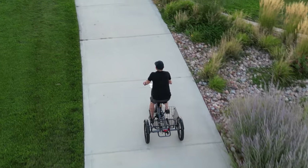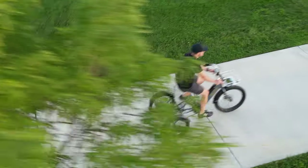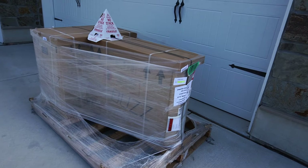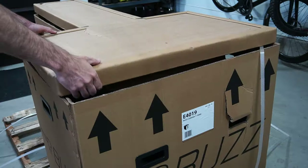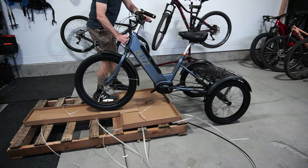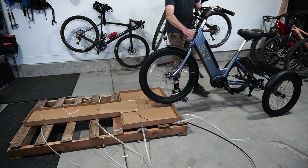Hello everyone, today I wanted to show you the Buzz Serrana. It's an electric trike from Buzz Bicycles. The trike arrives on a pallet and requires some assembly. It's fairly easy — as you can see, most of it is already assembled. Just putting on the wheel and you're ready to go.